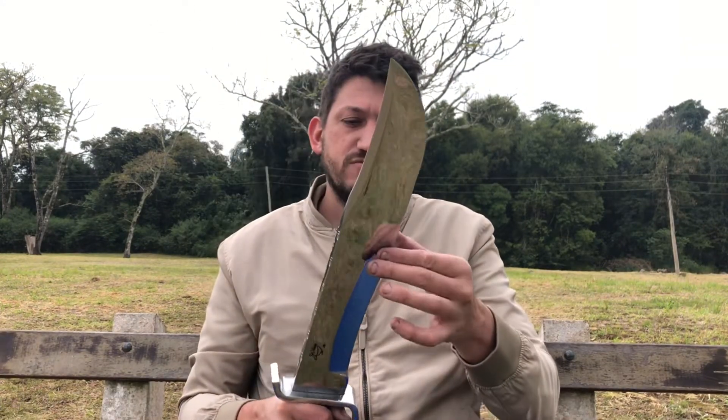Eu até fiz um videozinho dela, usando ela cortando uns galhos, algumas coisas assim. Tá lá no meu Instagram, quem quiser dar uma olhadinha lá, pessoal. Forte abraço a todos!